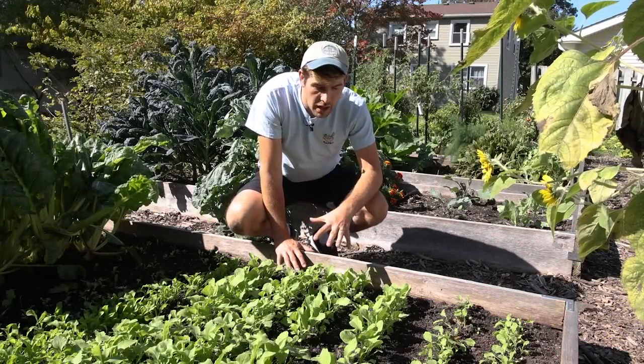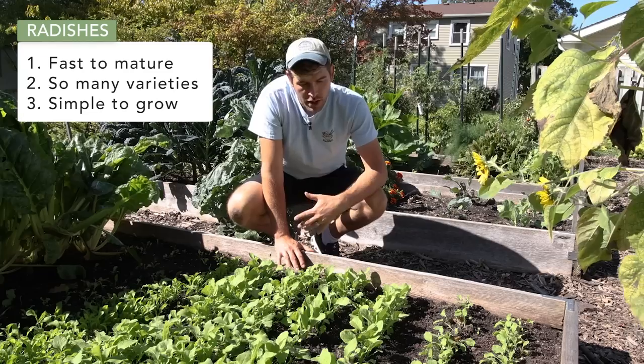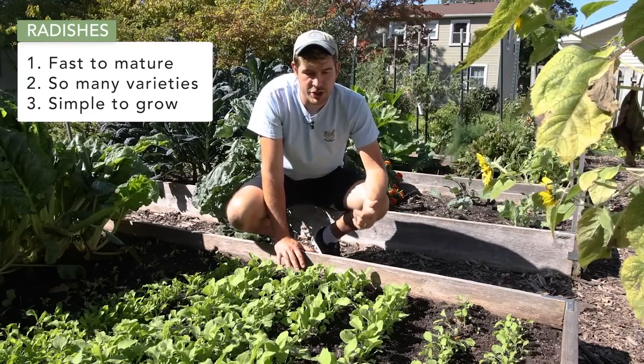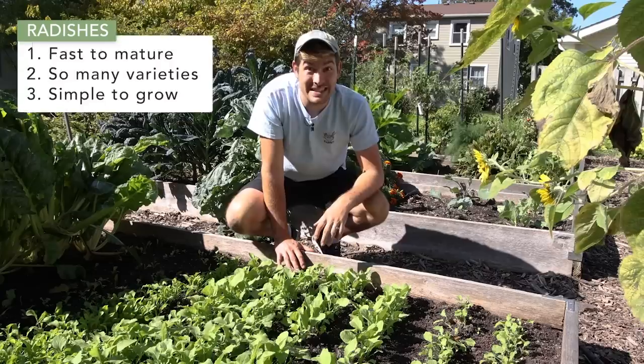When it comes to radishes, we love growing them. It's one of our favorite crops to grow in early spring and late fall, simply because they are fast to mature. There are so many different varieties you can be growing and they are really simple to grow.